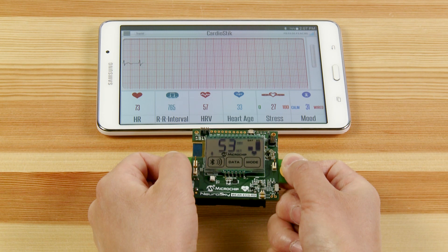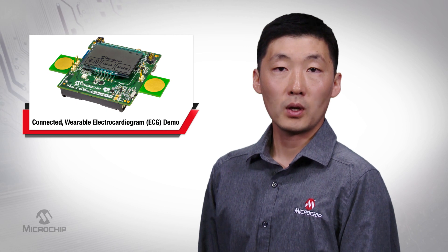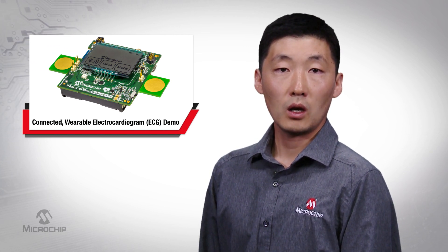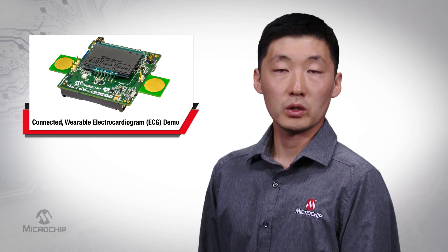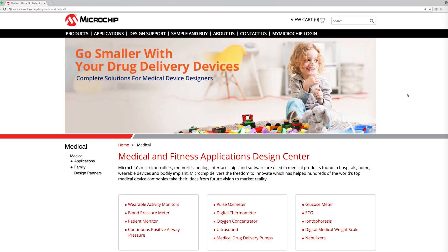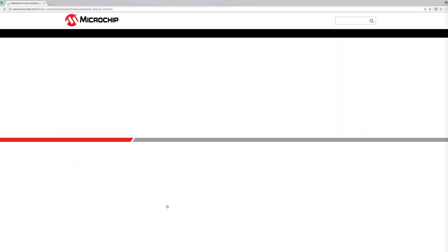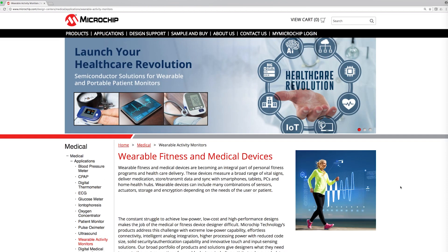With all of the functions available on this ECG demo, Microchip can give you what you need for your next portable or wearable remote monitoring design. Microchip offers a full product and support portfolio for you to design low-power, low-cost medical and fitness solutions. For downloadable design files, as well as more information on this demo and other wearable demos, go to microchip.com/medical and then click on the wearable activity monitors link.